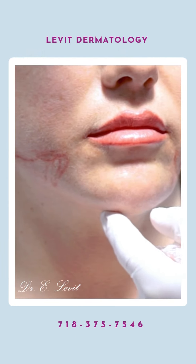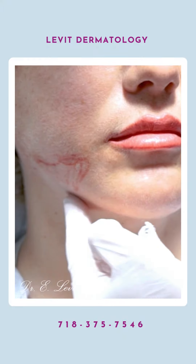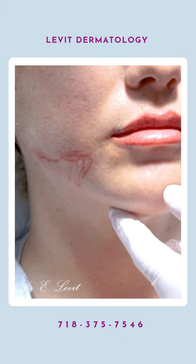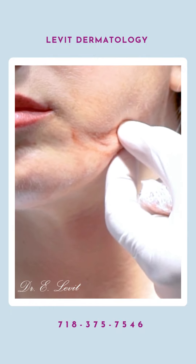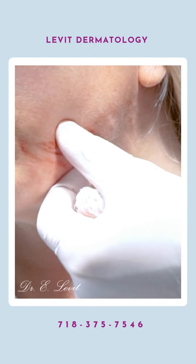So we just did one side — you can see how nice it is. This is an immediate result. This is injecting fat with some exosomes into the area. We also inject submuscularly to give it longevity, and now we're going to try and separate again the skin from the adhesion to the bone.